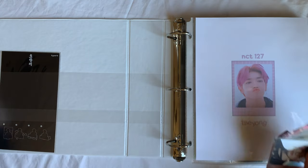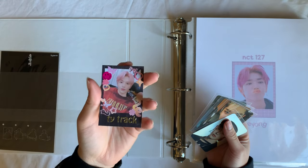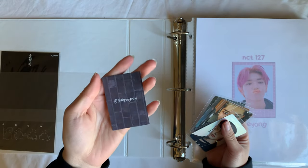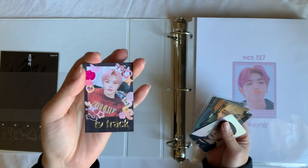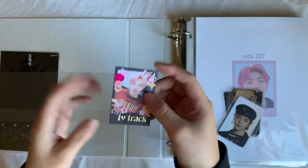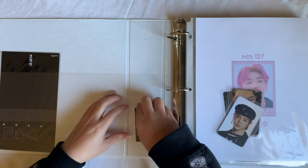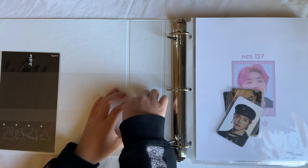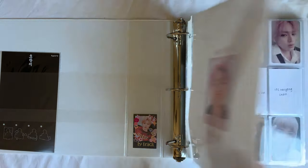The first person in this binder is my ultimate of all ults, Taeyong. This is a freebie I got from Markmyon on Instagram — she made a super cute print of Taeyong that I purchased, and her freebie was a little decorated polaroid. I decided to put this in my binder because it is so cute.